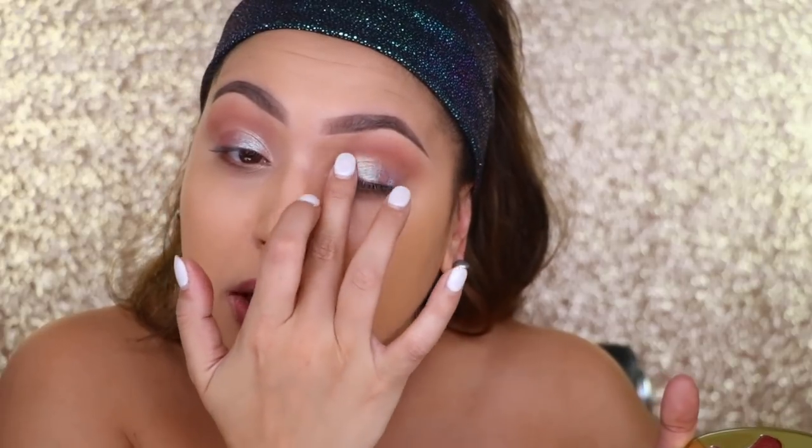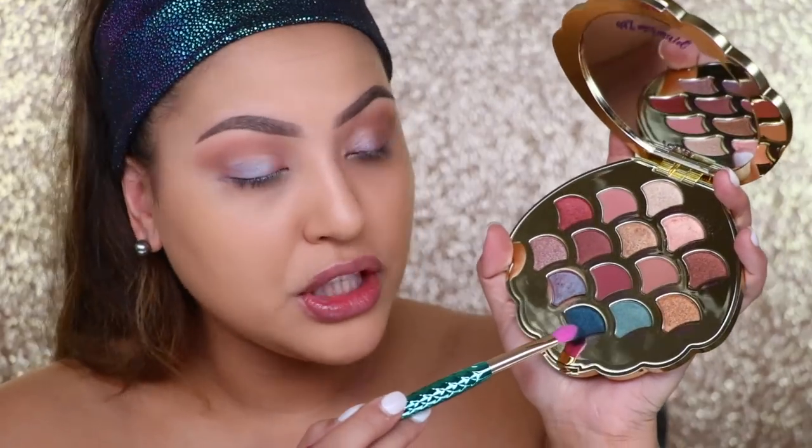With makeup it's supposed to be fun — trial and error, switching it up to your liking. Wow, I really love how pretty and reflective that looks! I've never had this type of shade on my lid before. You guys know I've been doing more colorful looks and you've been really excited about it, so I'm happy that you're saying yes, step into color!